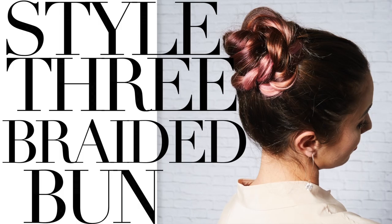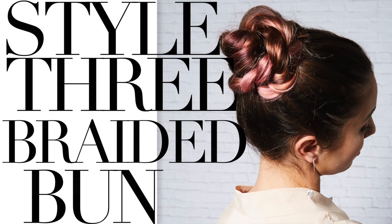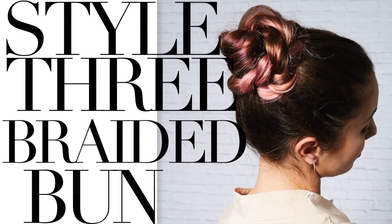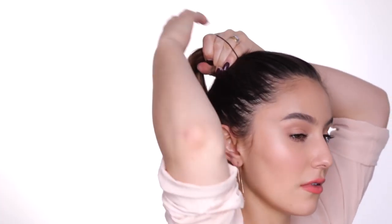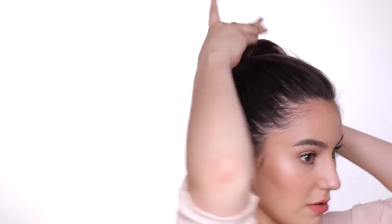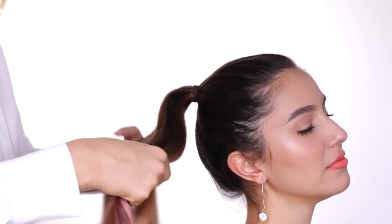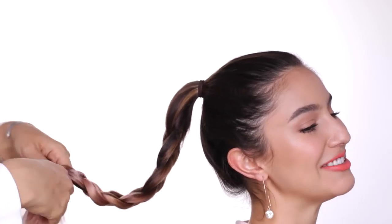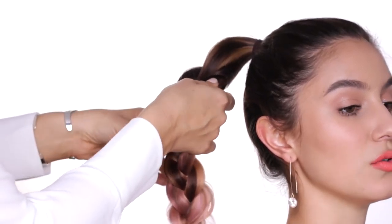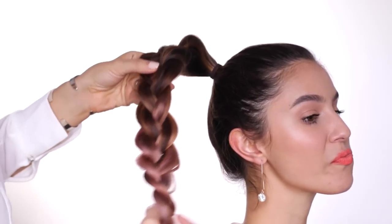Hairstyle number three is a super easy braided bun. It looks really complex and intricate, but it's so easy. Our first step is to put all your hair up into a high ponytail, exactly where you like to put it. I usually like to put it right up on the crown of my head so I can have a really high bun that you can see from the front. Next, split your ponytail into three and create a normal braid. Don't forget to stretch your braid — you want your hair to look as thick as possible, so really pull at the braid and stretch it to make it look wider.